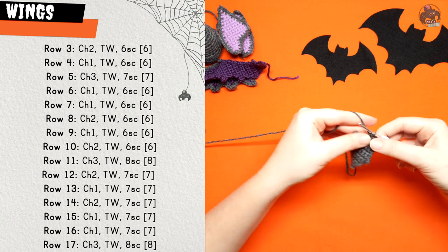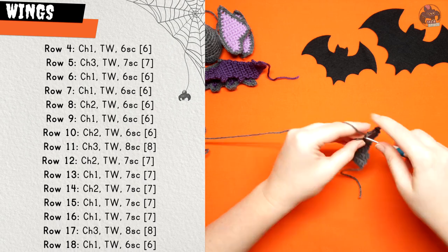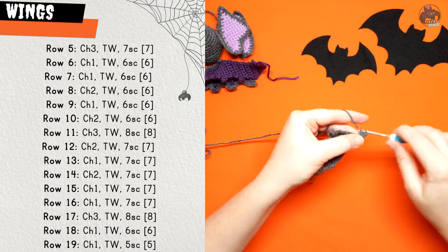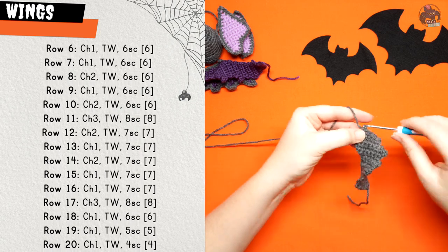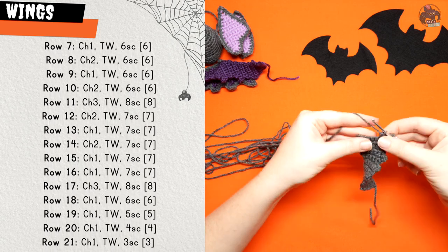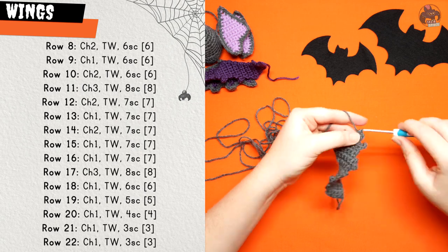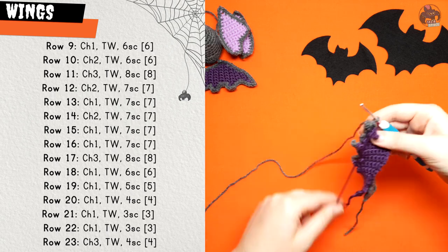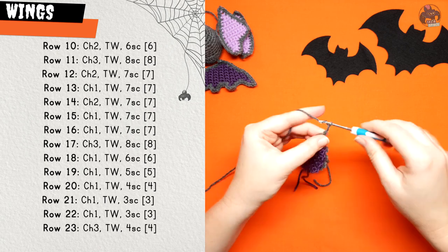Row nine: chain one and turn, six single crochet. Row ten: chain two, turn your work and six single crochet. Row eleven: chain three, turn your work and eight single crochet. Row twelve: chain two, turn your work and seven single crochet. Row thirteen: chain one, turn work, seven single crochet. Row fourteen: chain two, turn your work and seven single crochet. Row fifteen: chain one, turn your work and seven single crochet.